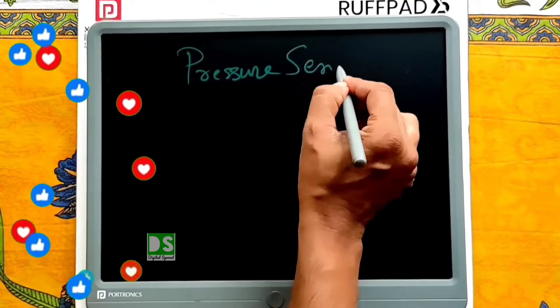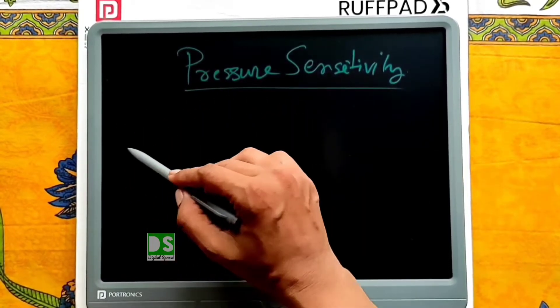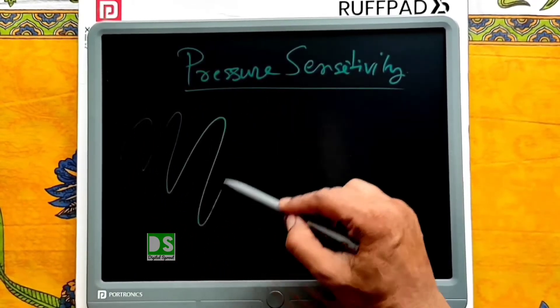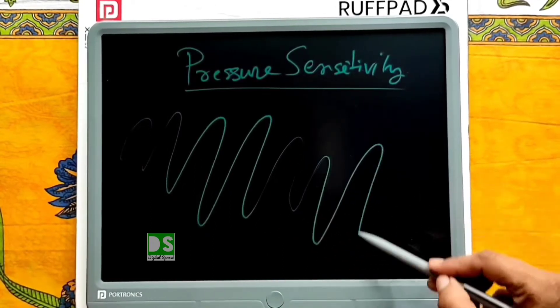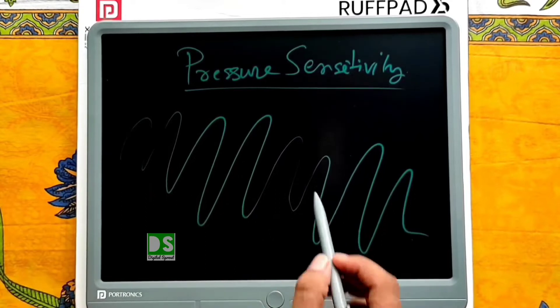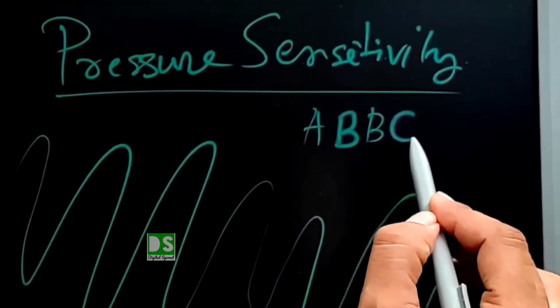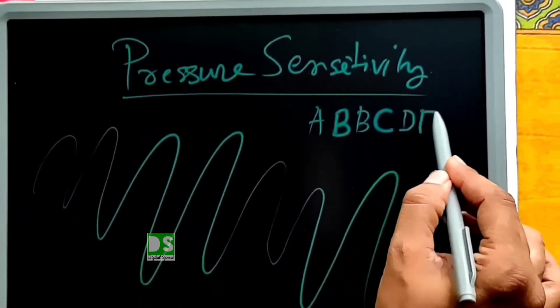Now about pressure sensitivity: moderate intensity of pressure on the pad creates a thick line, and light pressure creates a thin line. So the pad also supports pressure sensitivity. Letters can be written bold by just pressing moderately.